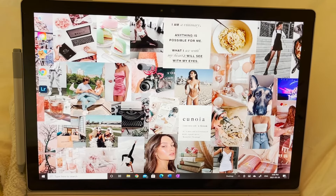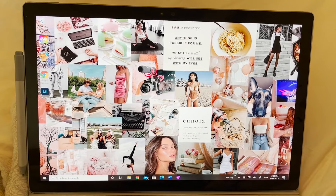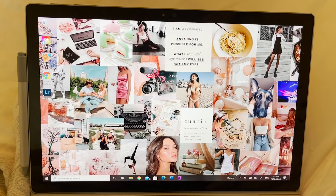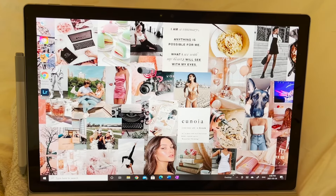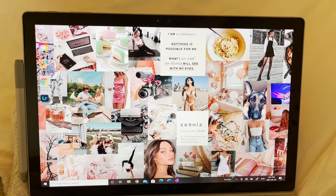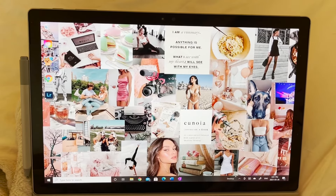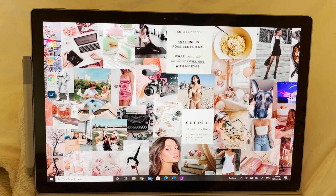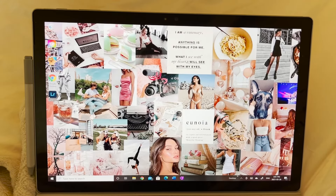This is the vision board I set up at the beginning of 2021. I've got some obvious goals on here, some quotes I like, things about my bullet journal, style, drinks I want to try, cheerleading, books, baking, and just enjoying my life. I want to revamp my vision board to better reflect what I want now, so I'm going to include things I've changed, things I'll be keeping, and I'm going to choose images that really resonate with my new vision.